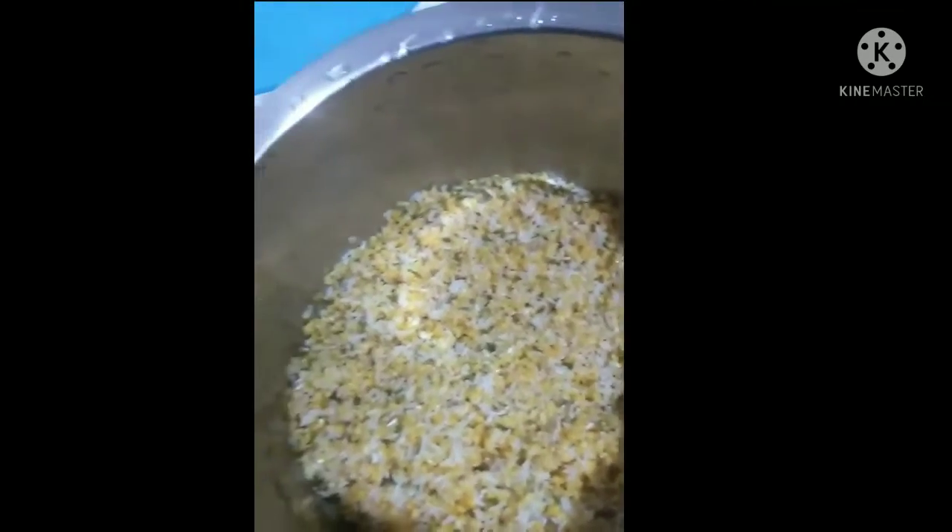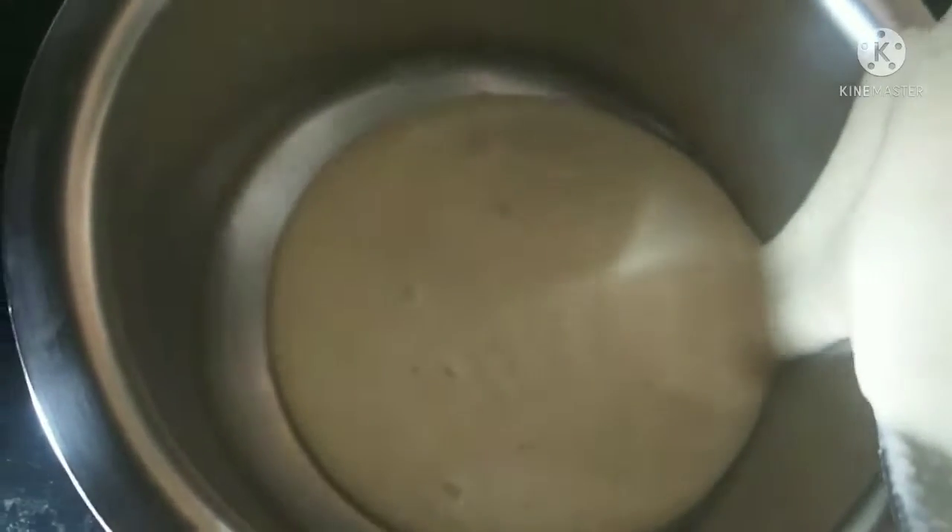I am going to mix it in a jar and paste it in a jar. I will make it over here and add salt.